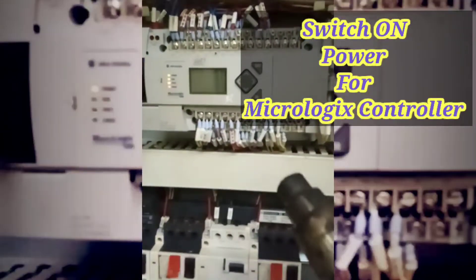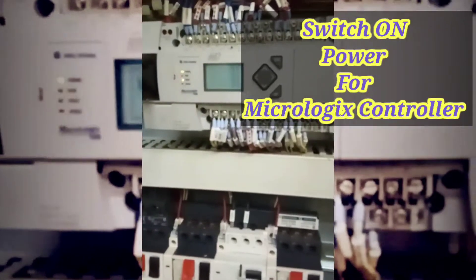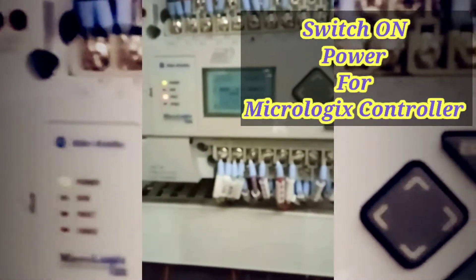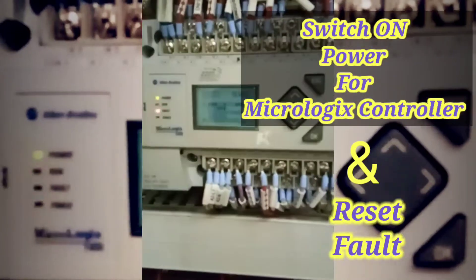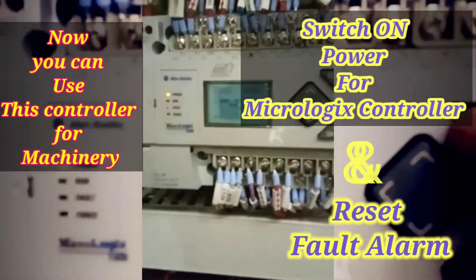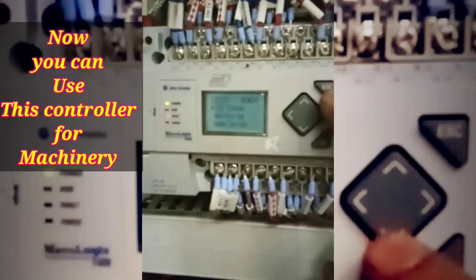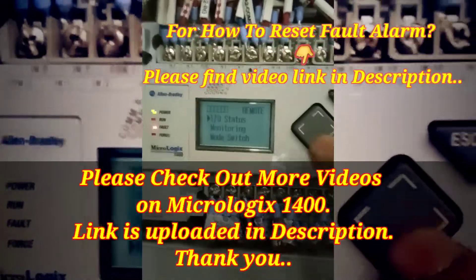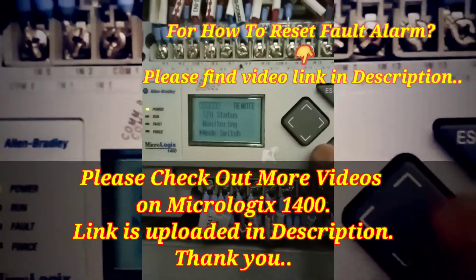One suggestion: do not dismantle the PLC controller module. If you try to take it out and check inside, you might lose all the program. So this is a strong suggestion — if you are facing the same problem with no display, try this trick first.